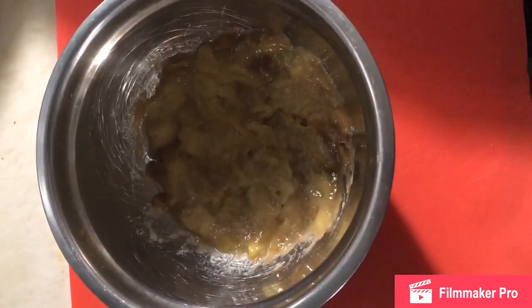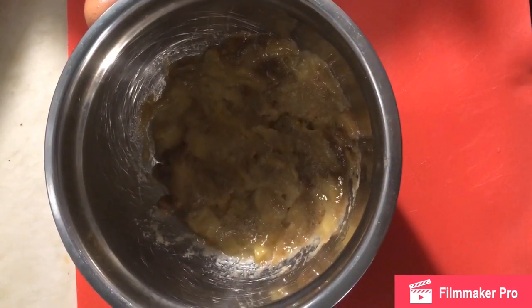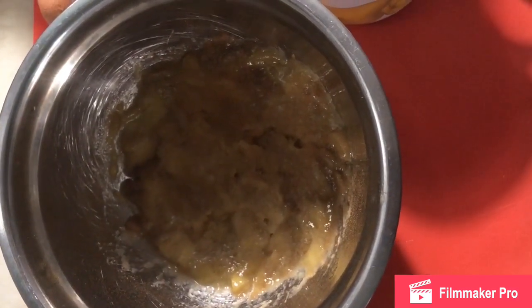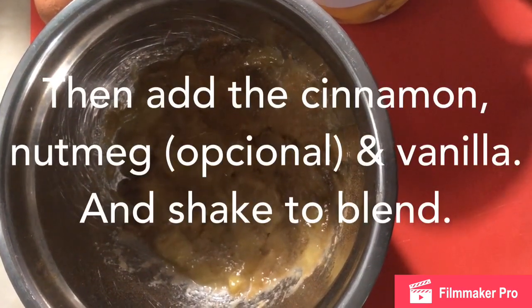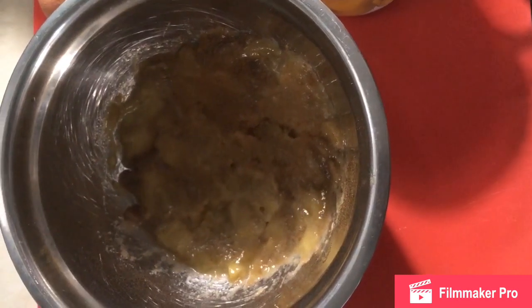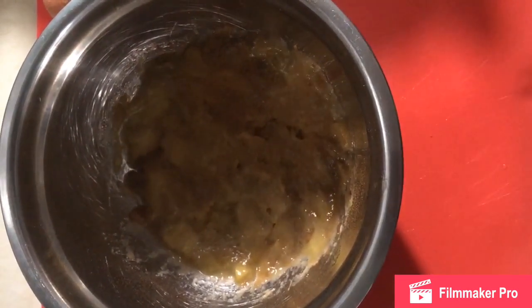Pueden utilizar más porción si son más personas. En este caso serían dos porciones de guineo. Un cuarto de cucharadita de canela, una espolvoreada de nuez moscada. En el caso de que sean alérgicos a la nuez moscada, pues no le echen. Va a quedar muy bueno como quiera. Media taza de avena.